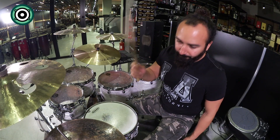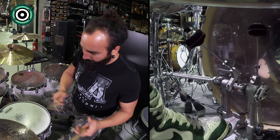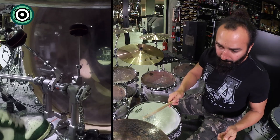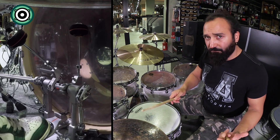Öncelikle sağ elimizi mutlaka tempoyu korumak üzere metronom ile beraber sayarak çalalım. Birinci vuruş daima hayetin üzerinde ve ikinci vuracağımız vuruş 8'lik ya da 16'lık zaten açıkta. Sağ eliniz size zamanlamayla ilgili referans veriyor. O yüzden konsantrasyonunuzu sağ ayağınıza toplayın. Ben vuruşumun arkasından iki tane kick vuracağım; buna konsantre olun ve özen gösterin.